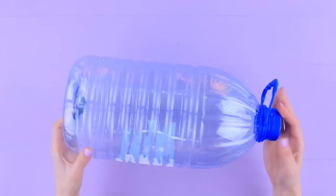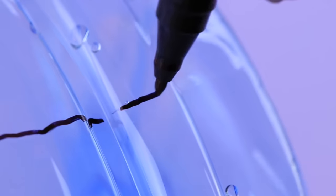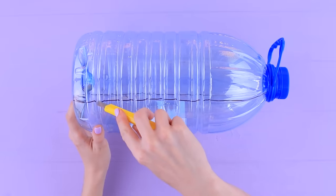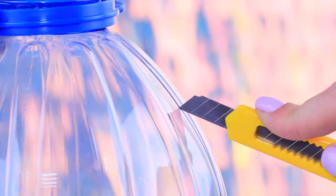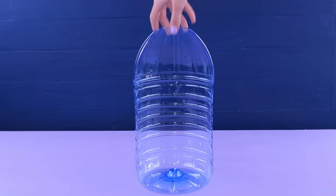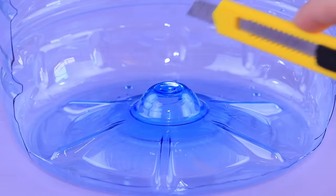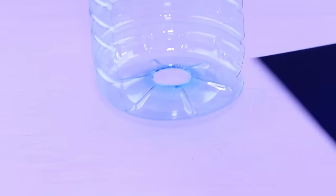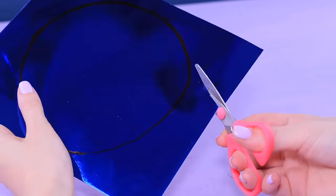Elsa needs a place to live! Take a big plastic bottle. Mark a line for a cut and divide it in half using a modeling knife. Remove the neck and leave the bottom, cutting off the protruding part. Cut a circle out of mirror cardboard to fit the bottom of the bottle — that'll be the floor.